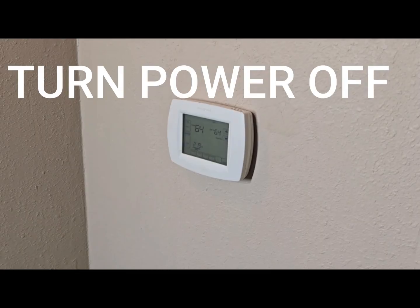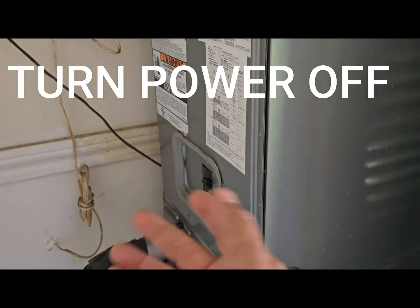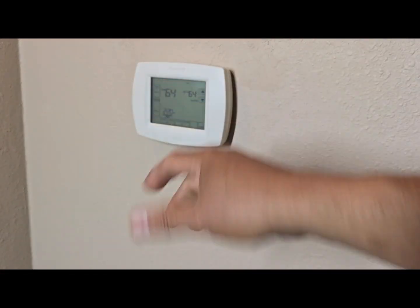So we're going to go ahead and put this one on right now. The first thing we're going to do is turn off the power — it's right behind here, so we're just going to turn this off. It just went off. You can also turn off your main breaker. This thermostat is going to stay on because it's battery powered.